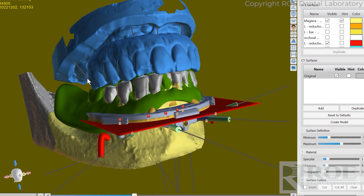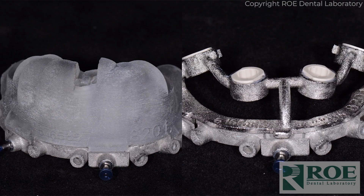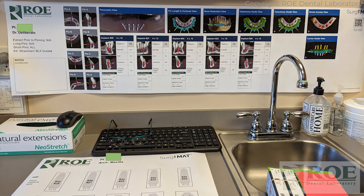Once the case is fully planned, in about eight days we ship it to the doctor — two simple apparatuses: the pin guide, the fixation base three, and the osteotomy guide. On the day of surgery, in this particular case, Dr. Deliberato and Dr. Shapiro ordered the SurgyMat, which normally comes with a chrome case, but it's available as an add-on purchase as well.